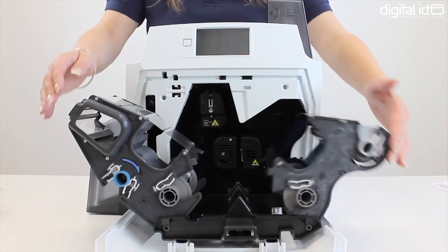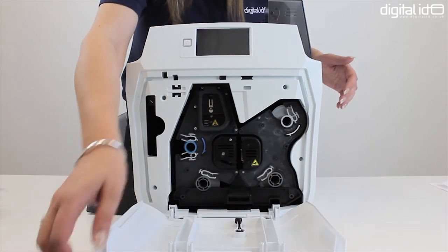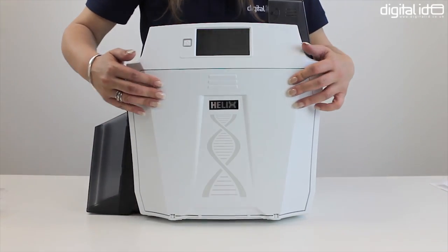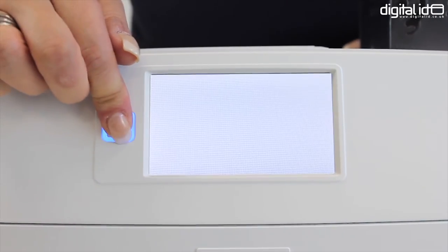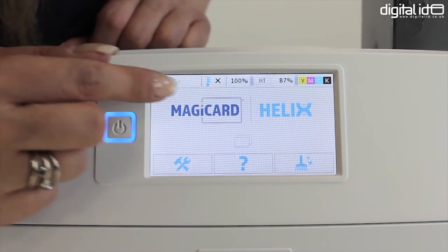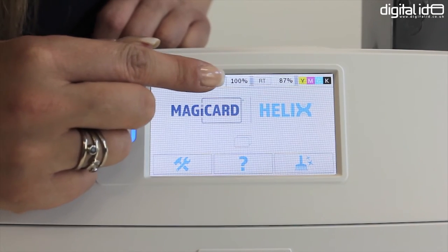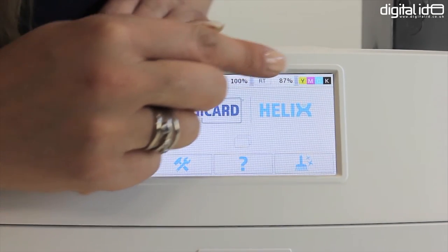Pull the cassette back together, slide it back in place inside the printer and close the door. Now we're going to turn on the printer. The Magikard Helix has an LCD display screen where you can see the temperature of the printer and the number of prints left on your retransfer and dye film.